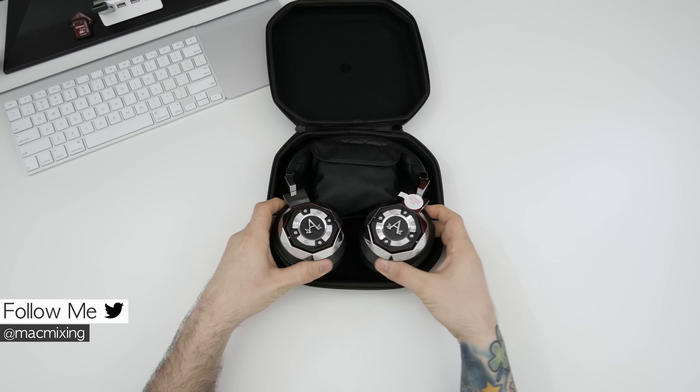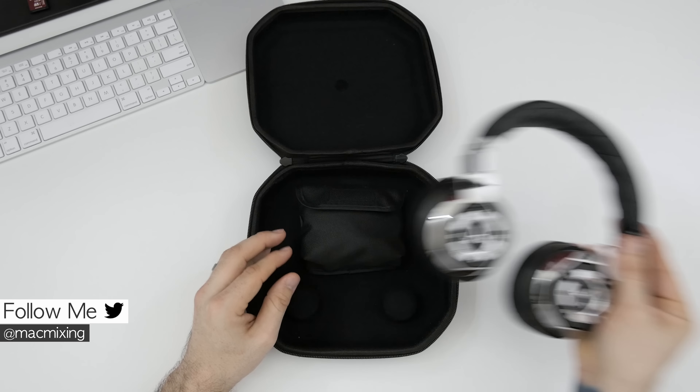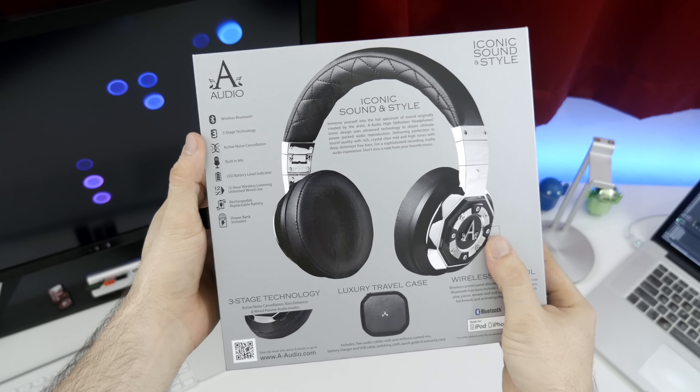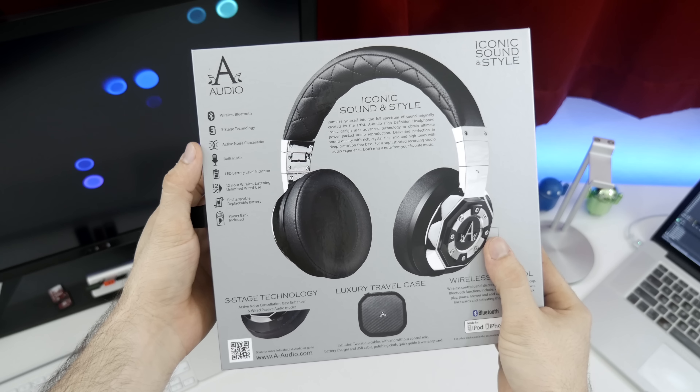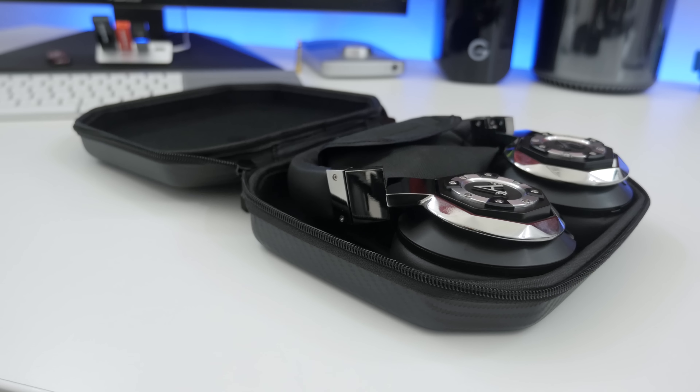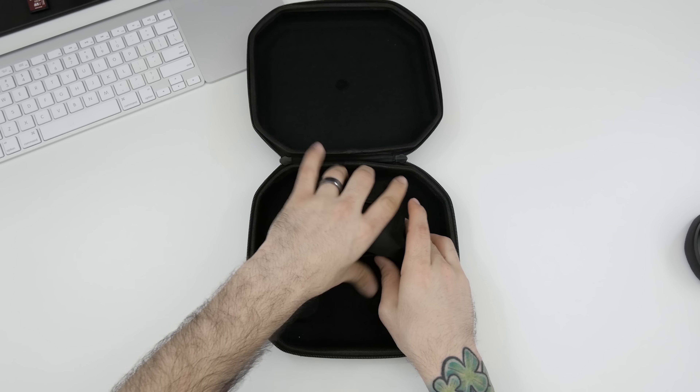Hey, what's going on everybody, this is Dom and today we are checking out the A-Audio Icon over-ear headphones. Not only are these Bluetooth headphones, but they also feature active noise cancellation, which is fantastic, and they have a great design. More on that in a little bit — first up, let's get into the contents of the packaging.